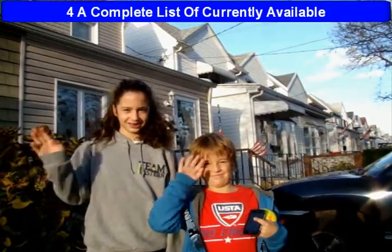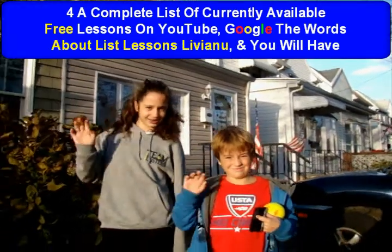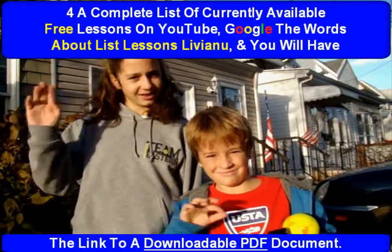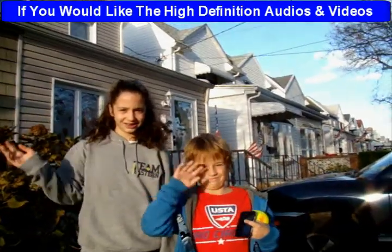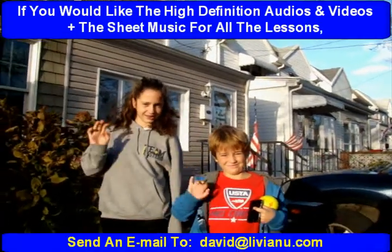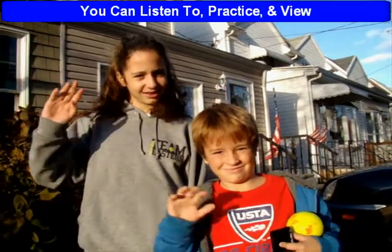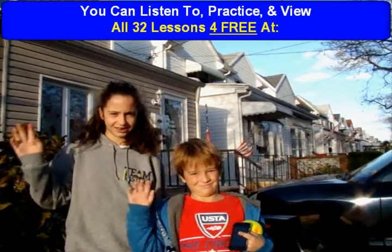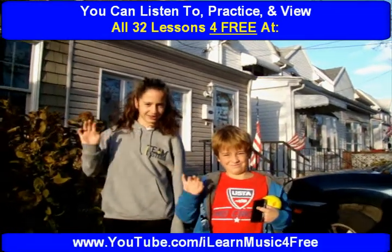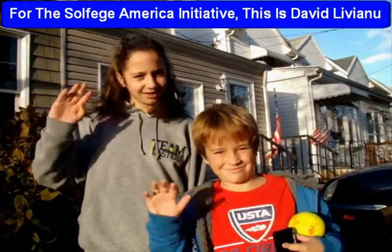For a complete list of currently available free lessons on YouTube, Google the words 'About List Lessons Liviano' and you will have the link to a downloadable PDF document. If you would like the high definition audios and videos plus the sheet music for all the lessons, send an email to david at liviano.com. You can listen to, practice, and view all 32 lessons for free at www.youtube.com. I learn music for free.